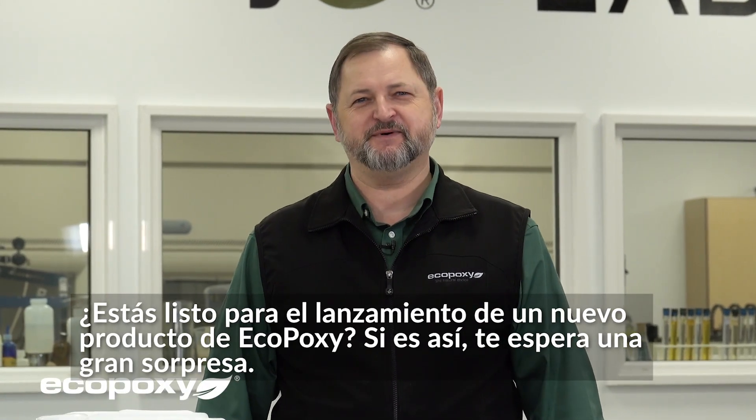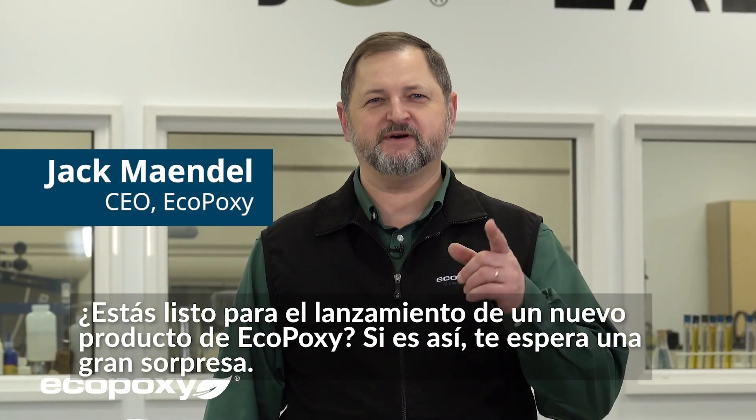Are you ready for a new product launch from EcoPoxy? If so, you are in for a treat.